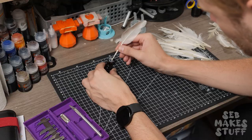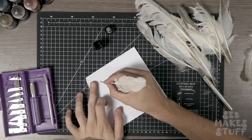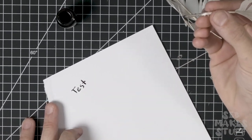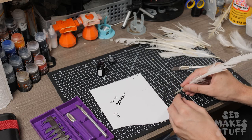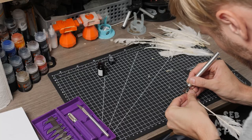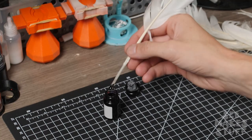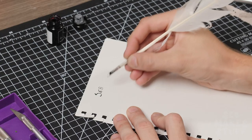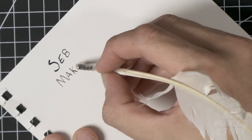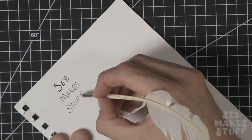I grabbed some black ink from a cheap calligraphy set and tested out the quill. It worked pretty well for a first attempt, but the cuts were a bit loose so it tended to leak. So I grabbed another feather and had a second attempt. I plan on doing a larger more in-depth video on quills in the future, as I've found some awesome feathers I'd like to make into fancy decorated prop quills. With my second attempt I got the cut far more accurate, so the pen held the ink nicely and could write full paragraphs from one dunk in the inkwell.